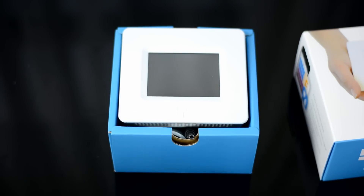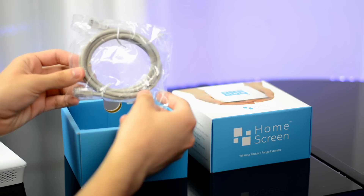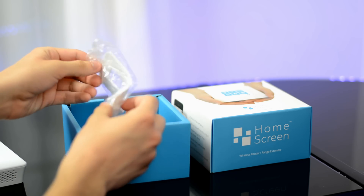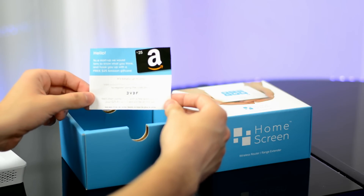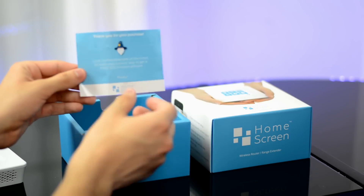Inside the box you'll get the Home Screen router itself, an AC adapter, an Ethernet cable, a stand, a quick start guide, and a coupon for a $25 Amazon gift card so you can actually get some of your money back.